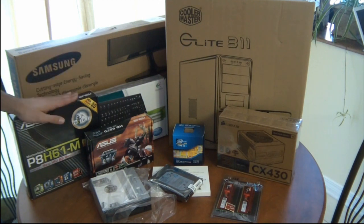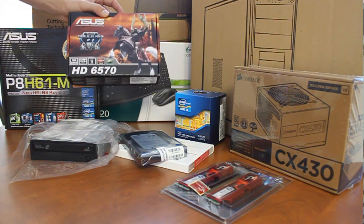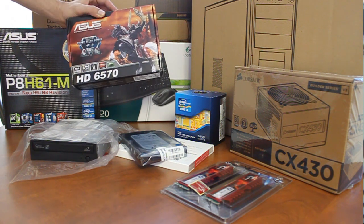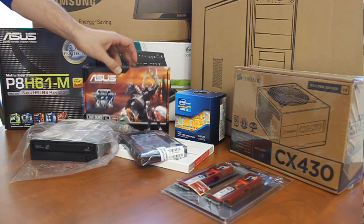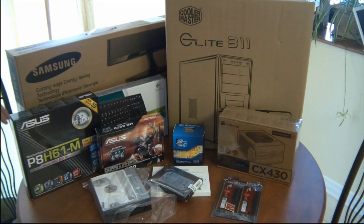The Core i3 does come with onboard graphics, but the client loves to watch HD movies and we decided to give the system a little more power with an ASUS HD6570 video card. If the user ever needs more muscle down the road we can always simply swap the card for something beefier.